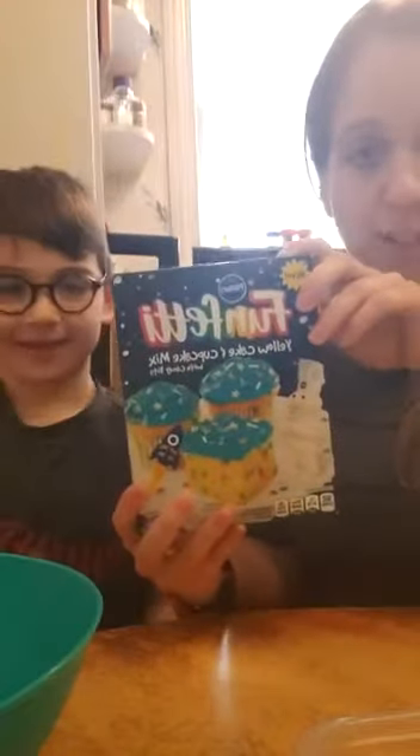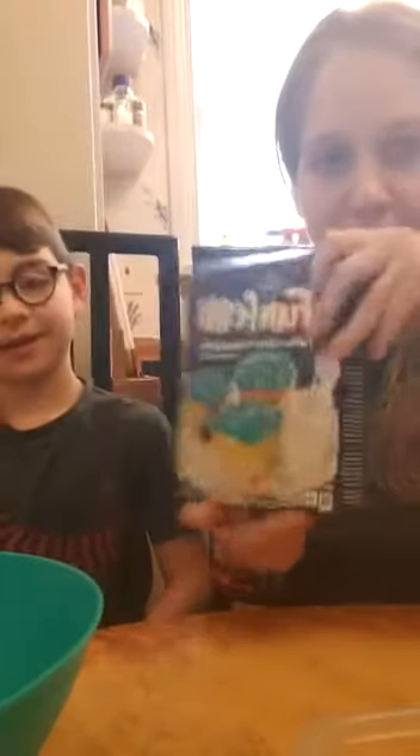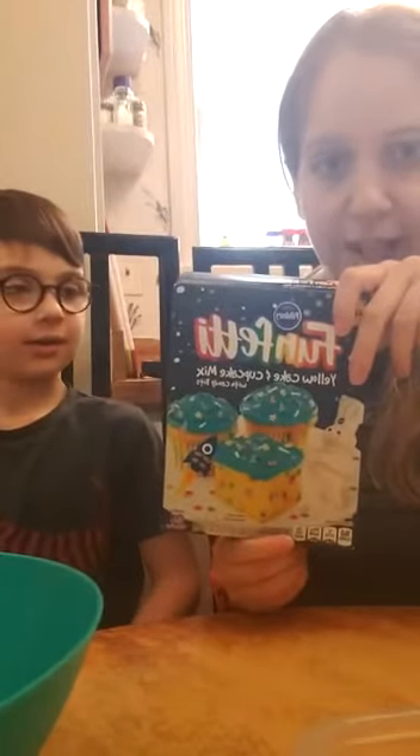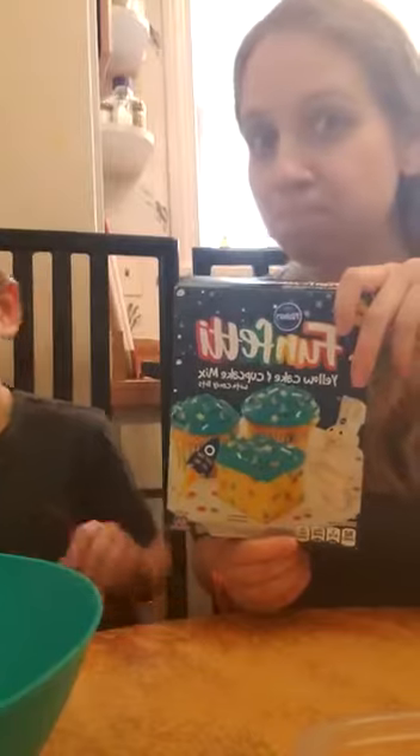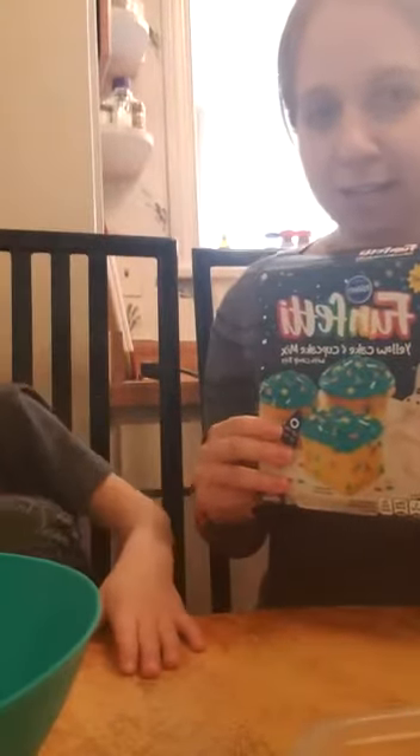We decided to make an experience. We decided to take a box of cake — you guys can do any box of cake you want — and I want to see if we could turn this cake into cookies. That way we can do it the easy way without having to do lots and lots of ingredients.